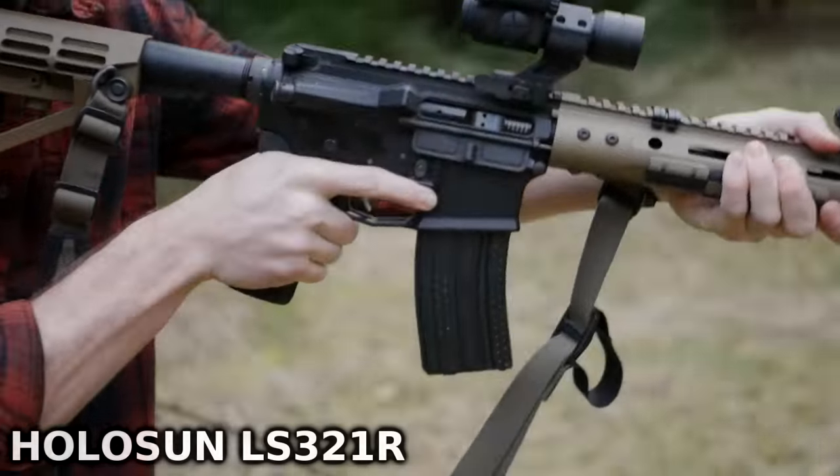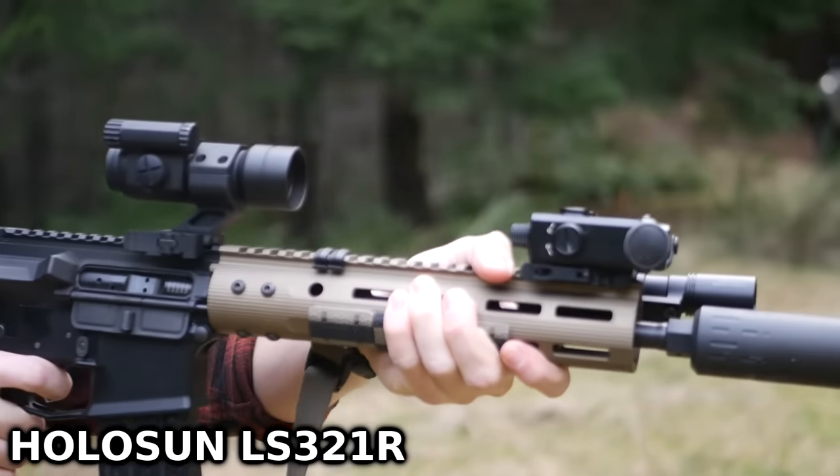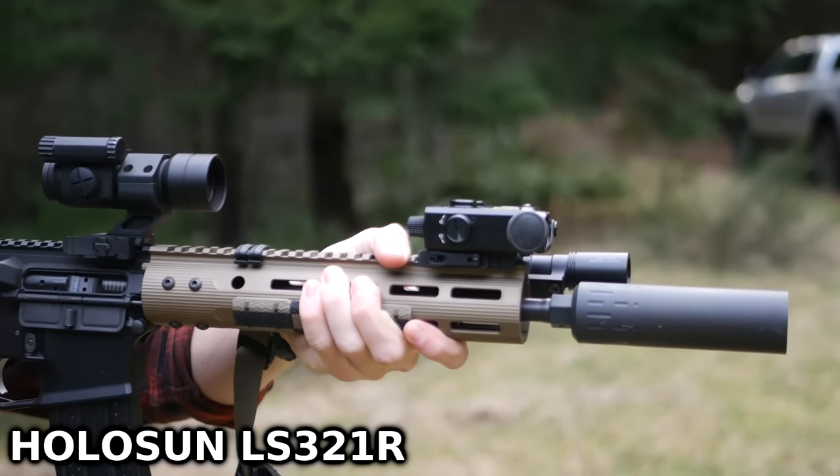The D-BAL I2 can be used with the fire button on top of the unit instead of a remote switch, but a switch is recommended for ergonomic use. A good way to set it up is paired with a Surefire dual pad for use with your visible light, or a Unity MOD button, hot button, tap switch, etc.